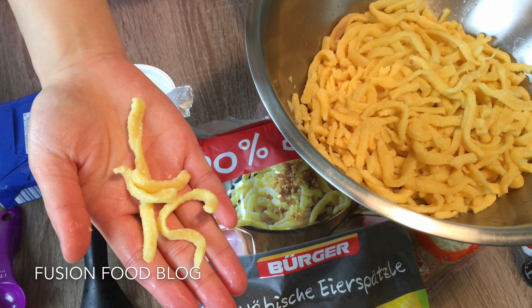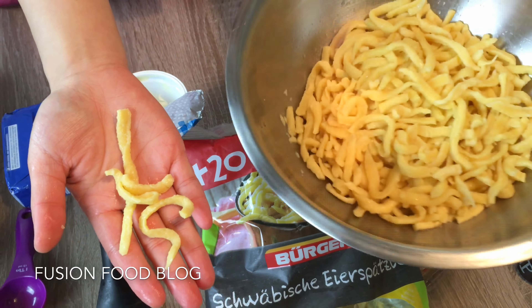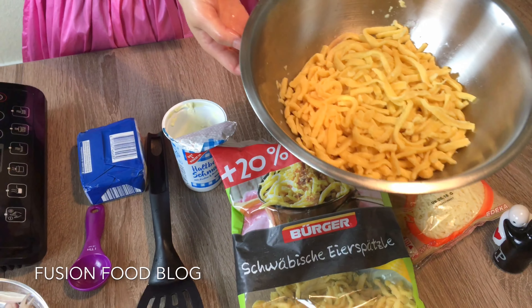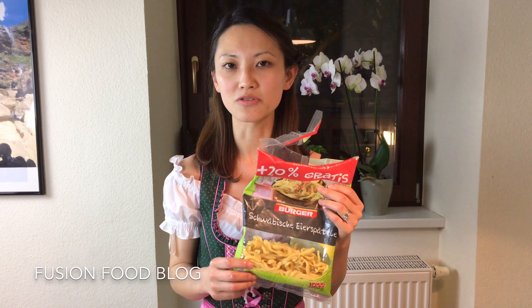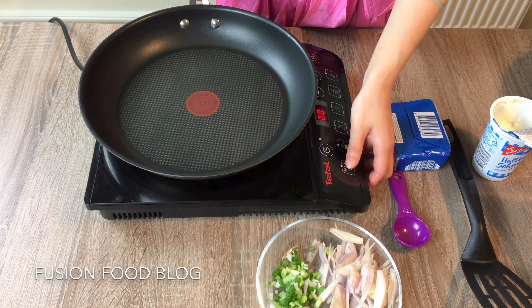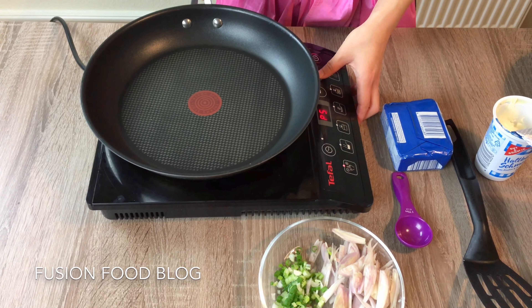Hello, and today I'll be making a German dish called Spätzle. I'm using Schwäbische Eierspätzle, which you can get in German supermarkets. You can get two different kinds — this is a freshly made Spätzle — and you can also get a dried one, but the fresh one tastes better. We're cooking this with cheese; I use Emmentaler. You can also use other kinds of shredded cheese. Together we will make Käsespätzle.